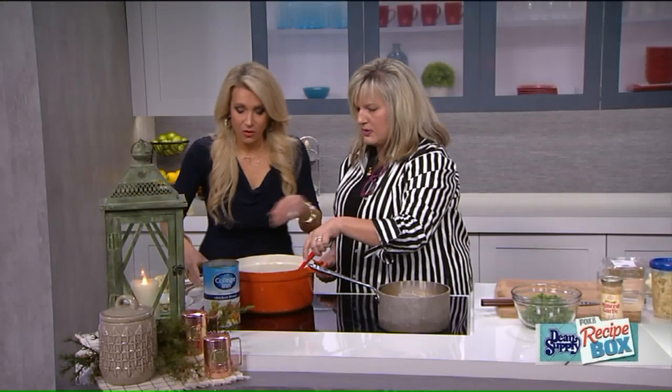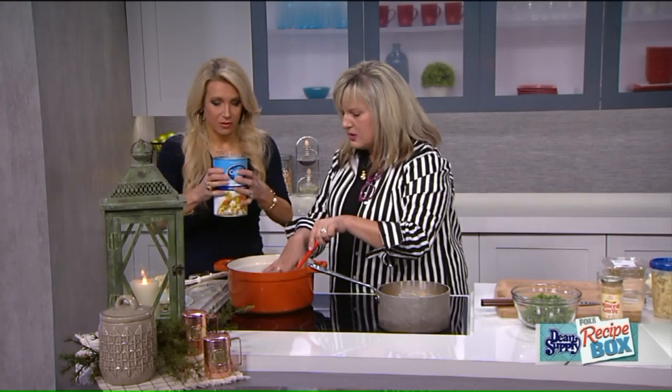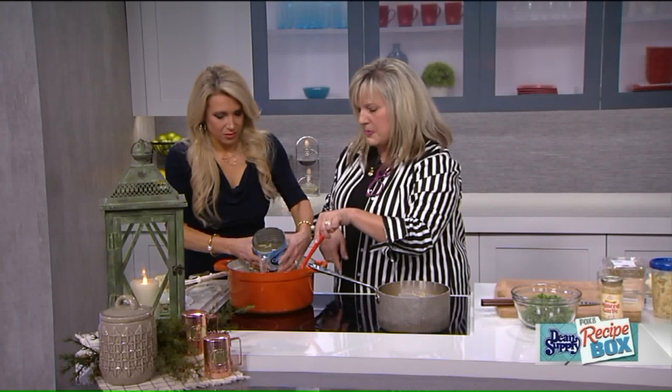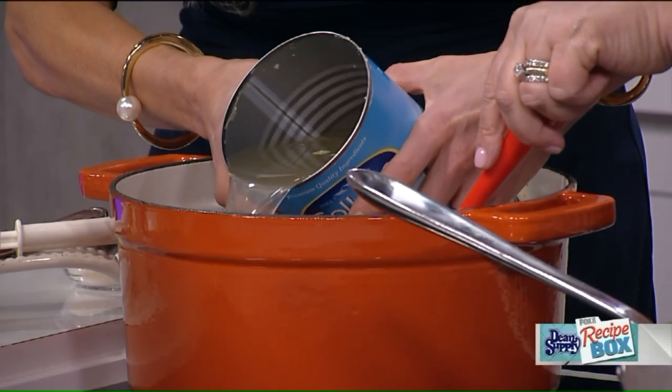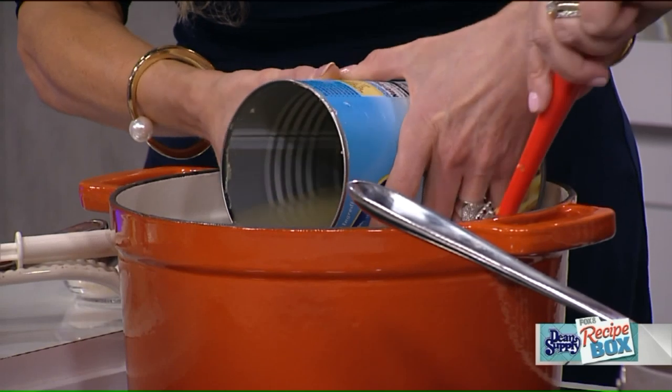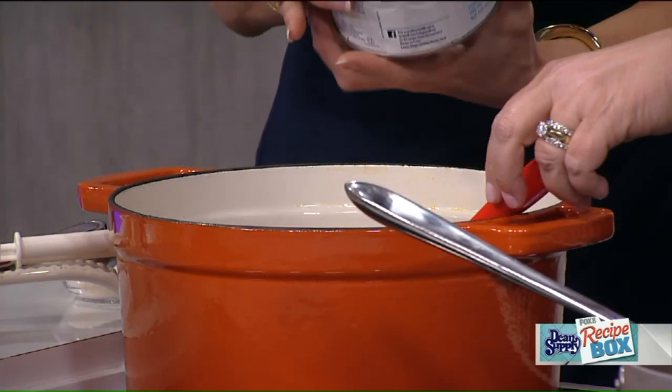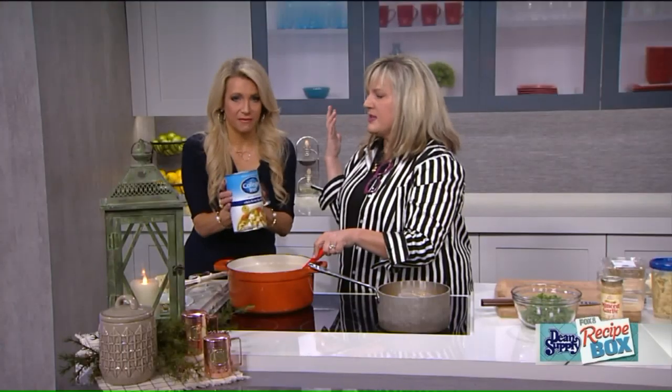I'm going to have you pour that in there. Tip: set the jar down to the side and then tip it — then you don't spill, you don't get it on you, you don't splash it all over your stove and have to clean it up later. So that's just chicken broth — a 48-ounce can of collagen chicken broth.